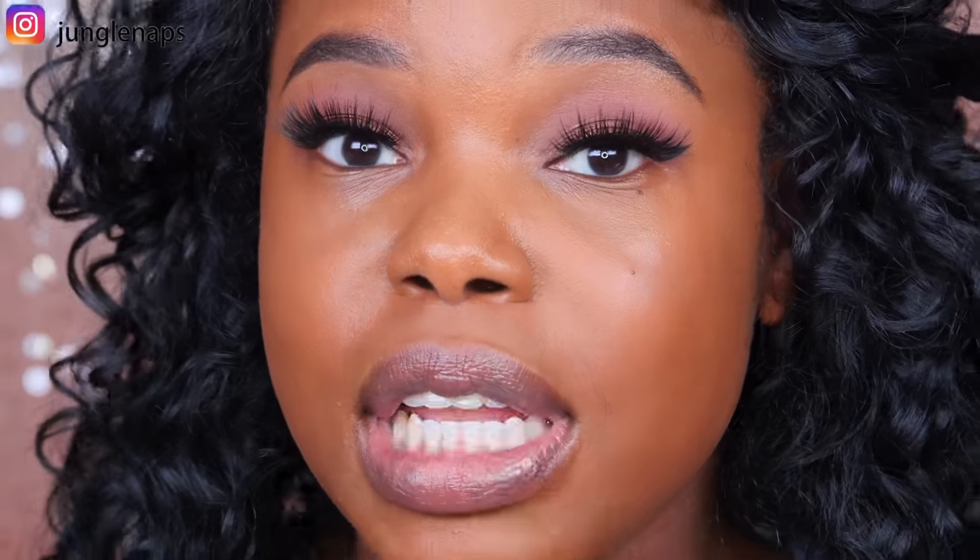As you guys already know by the title of this video, we're going to compare two different setting powders. I recently got the Dermablend Professional Setting Powder in Warm Saffron in the Sephora VIB sale, and you guys really wanted me to compare it to the Laura Mercier Medium Deep Setting Powder. I've tried the Translucent one from Dermablend — I love it, it's amazing, it's even in my top five favorite setting powders video — and I love this one as well. So I'm really interested to see how the Warm Saffron shade compares and performs.